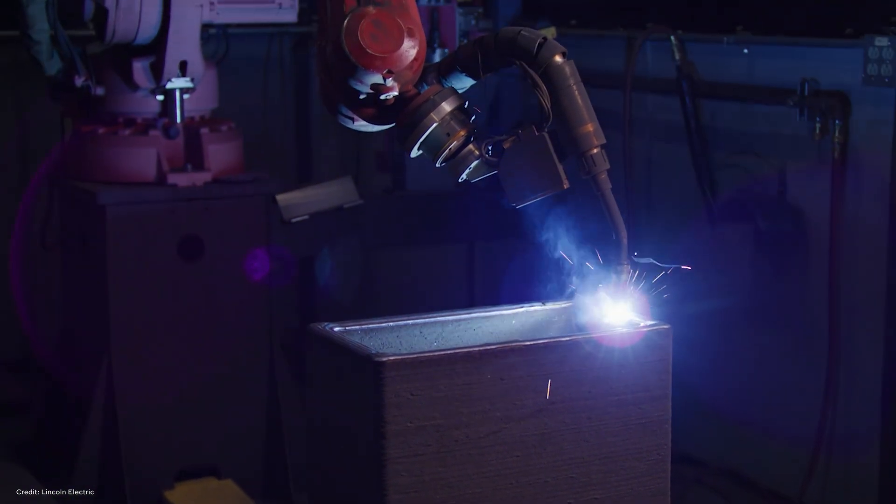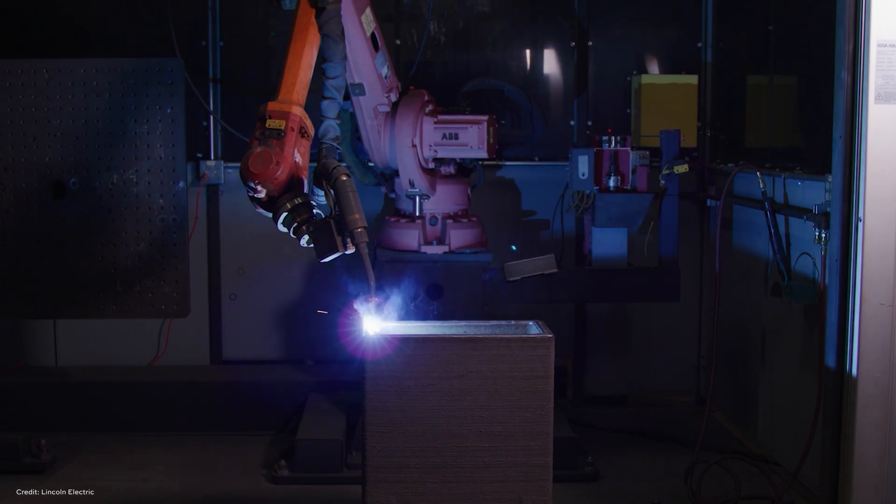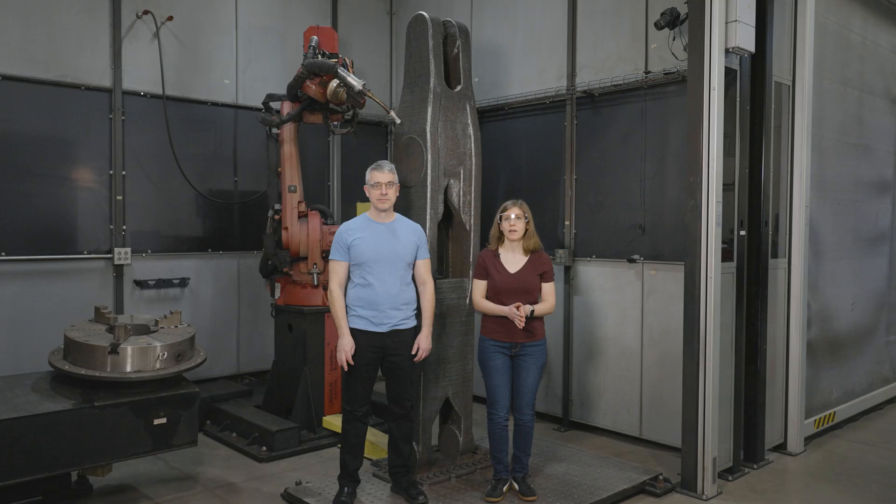The specific additive process that Lincoln Electric uses is a form of directed energy deposition based on MIG welding. That was very appealing to the Army Corps of Engineers because they are very accustomed to specifying and accepting welded parts — most of their miter gates are welded structures. They used a risk-informed decision-making process to evaluate alternatives, looking at both a weldment and additive manufacturing for the replacement. But the speed of development with additive meant that this was ultimately the route they chose.